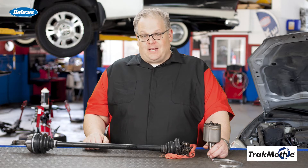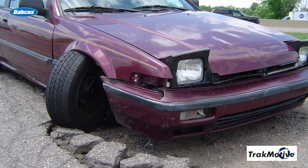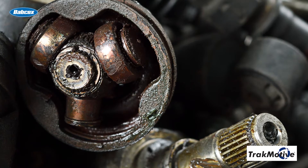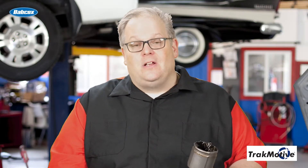You've probably seen this a couple times in your career. A lower ball joint will fail on a front-wheel drive vehicle and the CV axle is pulled out from the plunge or tripod joint of the axle. What should you do? Should you replace just the joint, the entire axle, or should you just clean it up and put it back together?